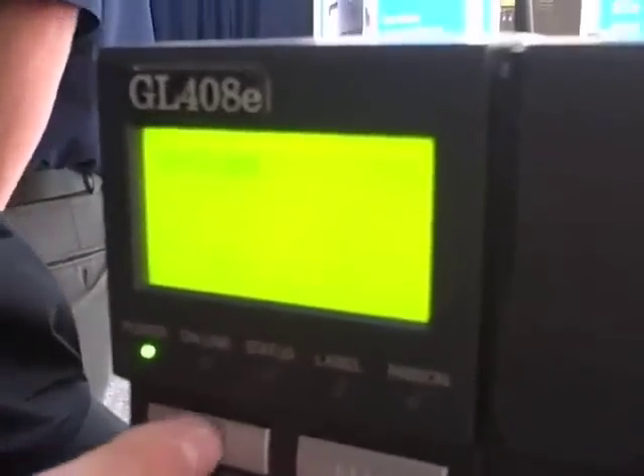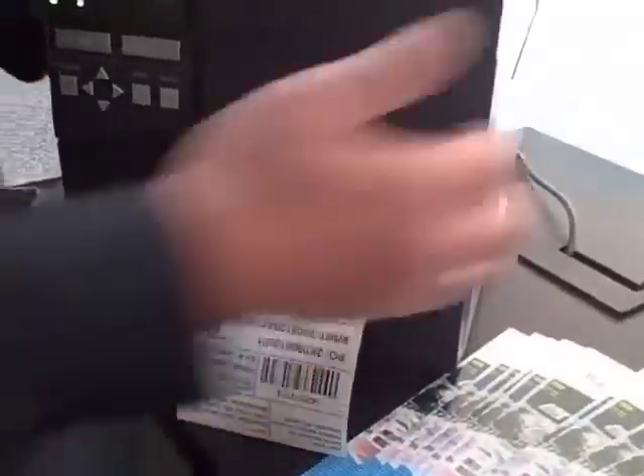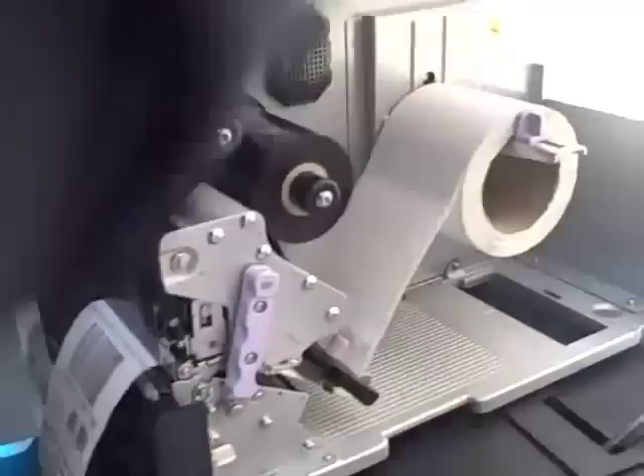It's very easy to change those emulations. As you can see, it's a very graphical control panel. You can select emulations, then pan through a number of different emulations and select them if you choose. It's that easy to select them, go online, and select that emulation. So that shows it has a lot of different brains inside the printer for emulating capabilities.